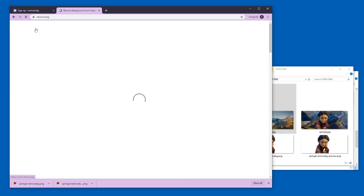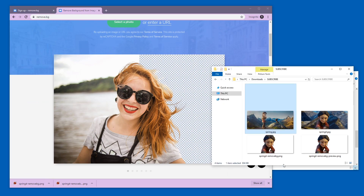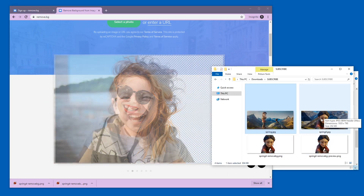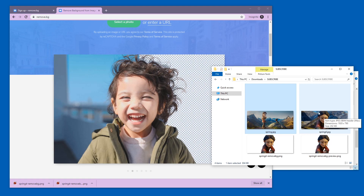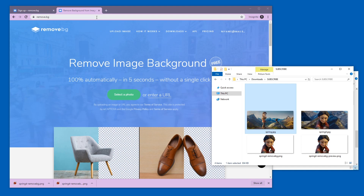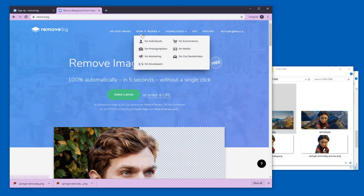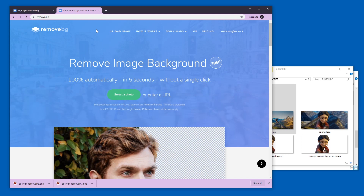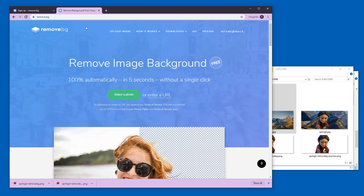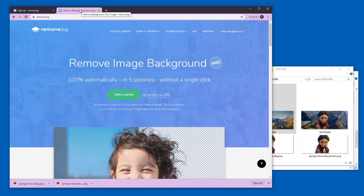Well, this is how remove.bg works. I hope this is useful. If you want to learn how to work with smaller resolution pictures to help your big resolution pictures in removing backgrounds, I have a tutorial for that. If you're interested in alternatives to remove.bg, I also have a video for that. If you upload a picture and it doesn't work at all, please tell us about it in the comments — I love hearing how systems fail in funny ways. Until next time, ciao!